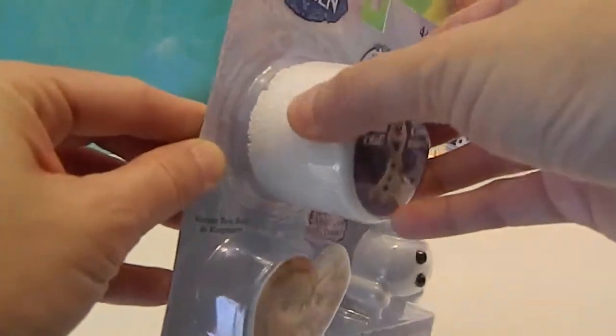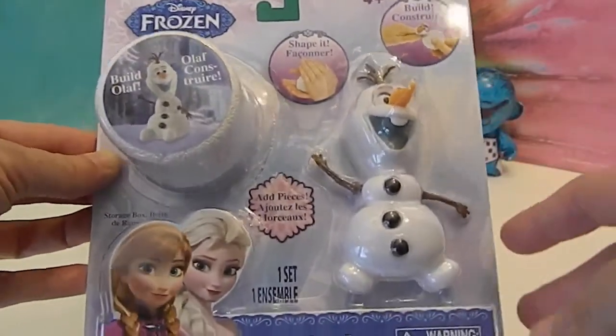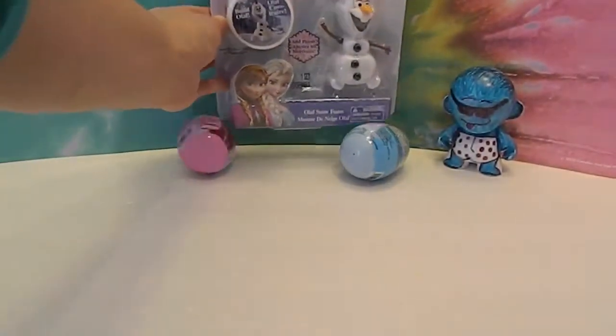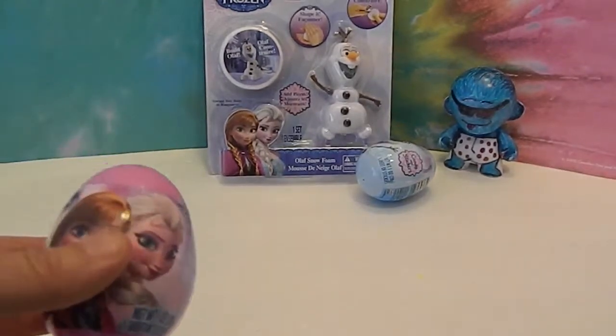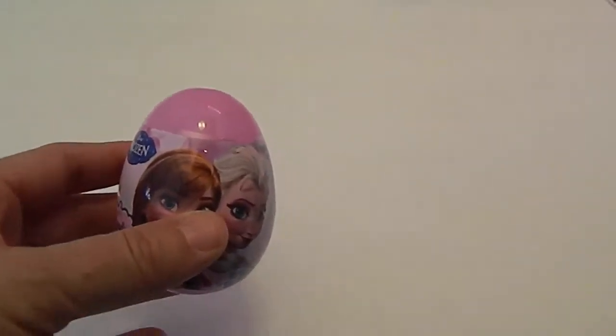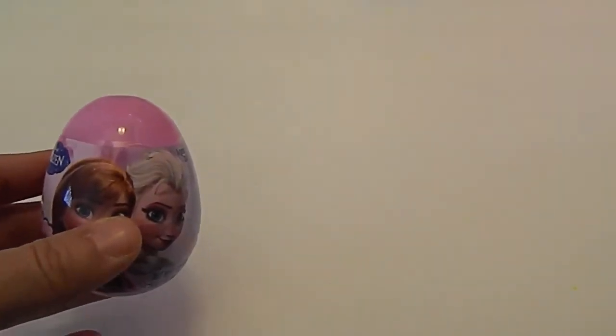The kit looks like foamy stuff that you shape and poke pieces into to make your own Olaf. We're going to open our eggs first, see which stickers we get, and have a little sampling of the candy.